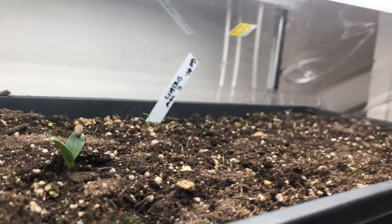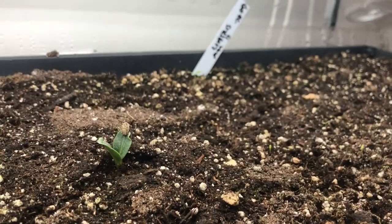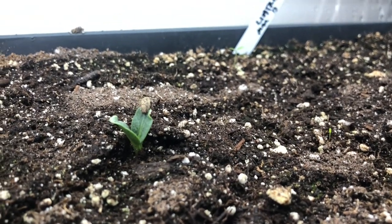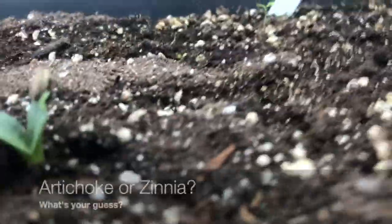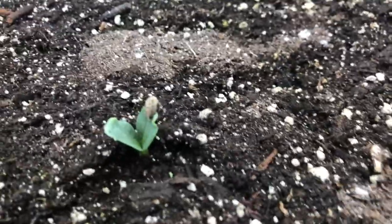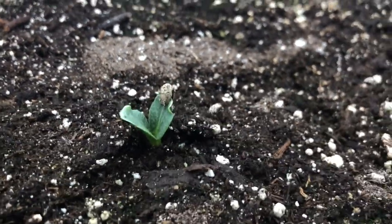I recycle my flats — I don't throw them out, I just use them over again, and I've had no disease problems. But there's a mystery seedling here — it must be either a zinnia or an artichoke. I'll have to wait till the true leaves come out to tell what it is. There must have been some seed left dormant that just came up now.